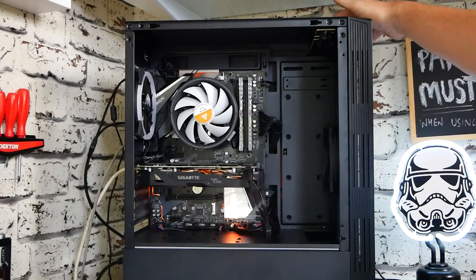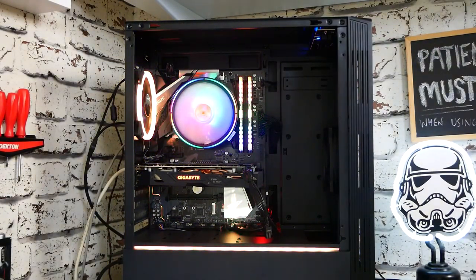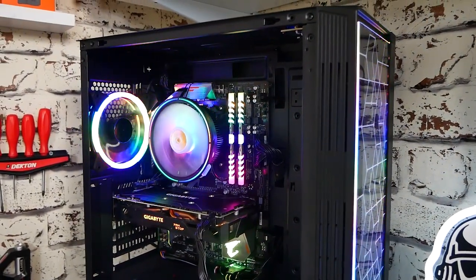So moving on to the truth — let's fire it up. And it doesn't look too bad.